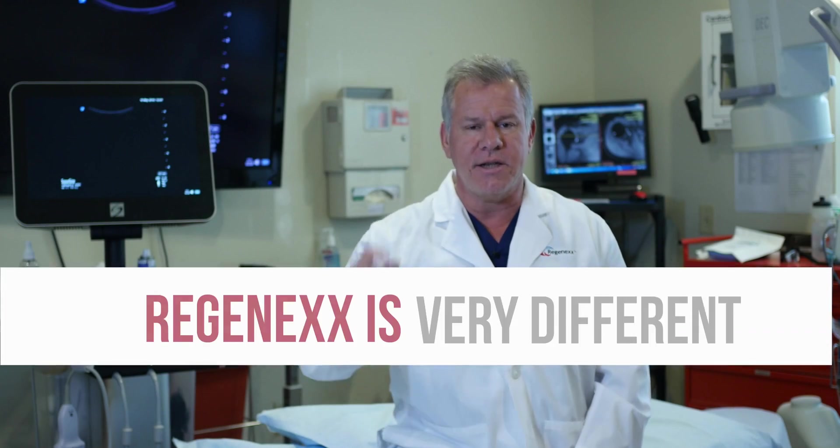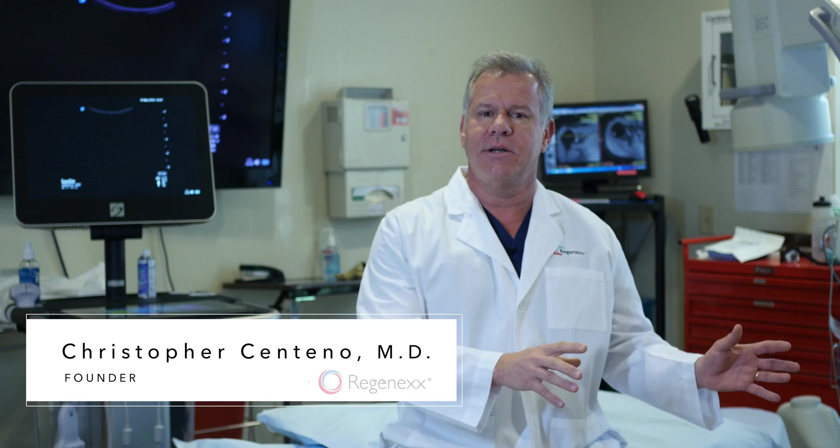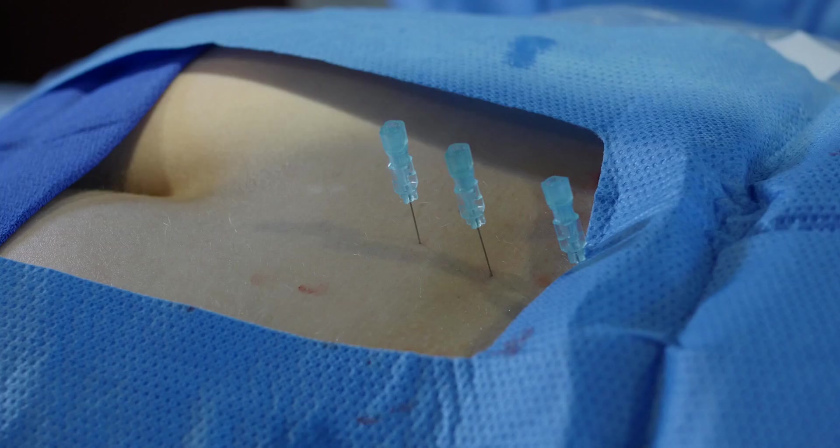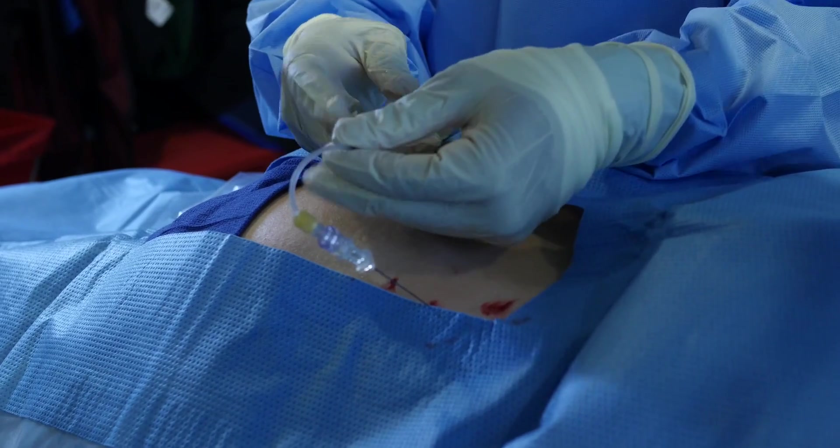To really understand why Regenexx is very different, let's take a look at one of our procedures. What you're about to see, your orthopedic surgeon can't do, and the guy down the street who does a little bit of ultrasound can't do. So let's take a look at this advanced, precise, guided work — what interventional orthopedics looks like in the spine.